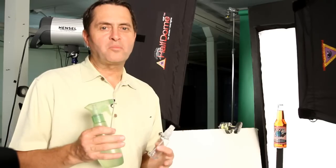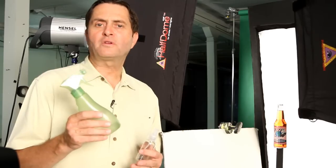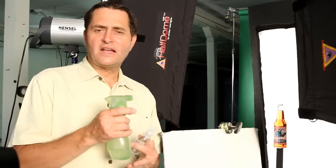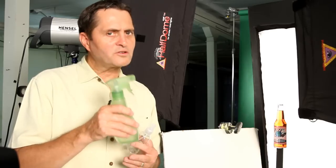The next thing we need to add is mist on our bottle to make it look a little more fresh, like it just came out of the cooler. To do that, we're going to add 50% glycerin with 50% water, mix that together, then spritz our bottle. If you use a small spritzer, it's going to create very small, fine drops. If you use a larger spritzer like a cleaner bottle, that's going to make much larger drops. You just have to decide which one you like — I'm going to go with a little larger because I kind of like that look.